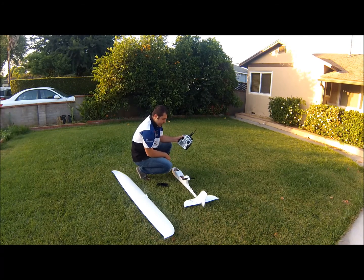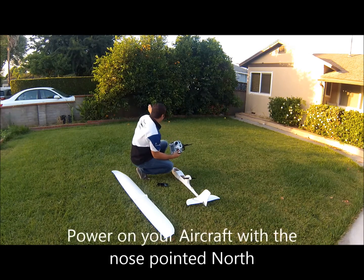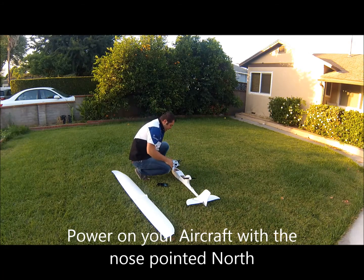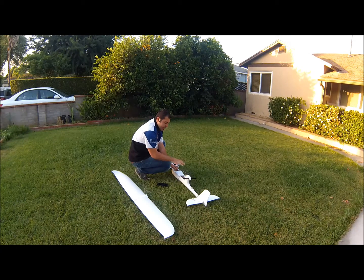Now that I've got my transmitter on, what I'm going to do is have the aircraft pointed north. For me, north is in this direction, east is this direction, and west and south. The first thing you want to do is go ahead and plug in the Ruby device. You do the ritual after you've completely installed the Ruby, the GPS, and the airspeed sensor in your aircraft.